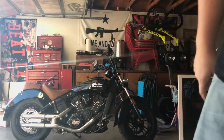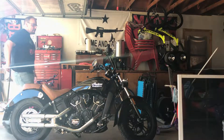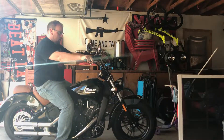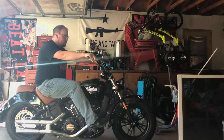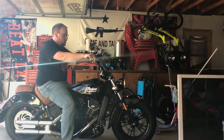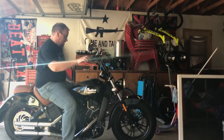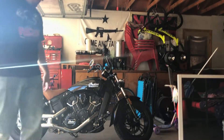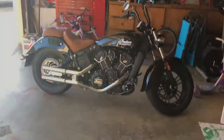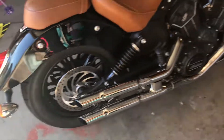Let me set the camera up and show you the riding position. This is what it looks like — I'm kind of a big dude and the bike is extended, which is nice. Let's go ahead and start it. [Bike starts] Hey, not bad! It's loud, but the bike is super smooth.